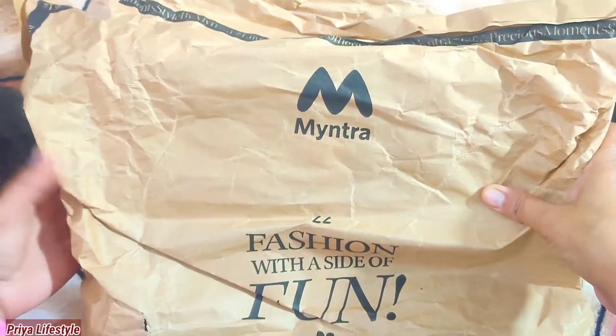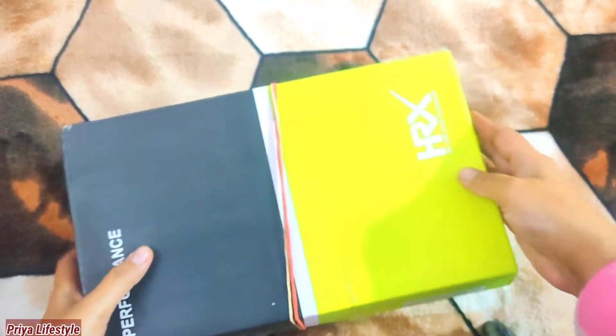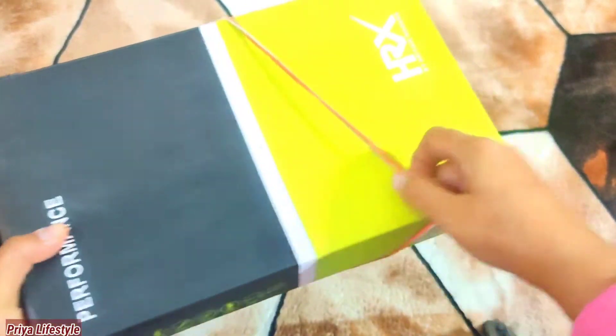I am going to review sports shoes. Now I am. Let's open the box.